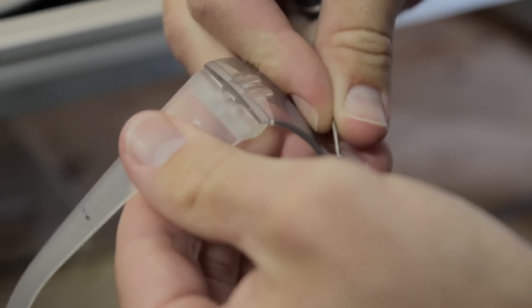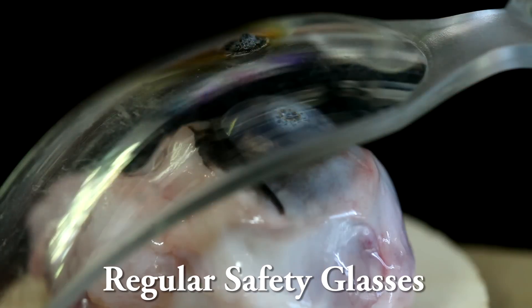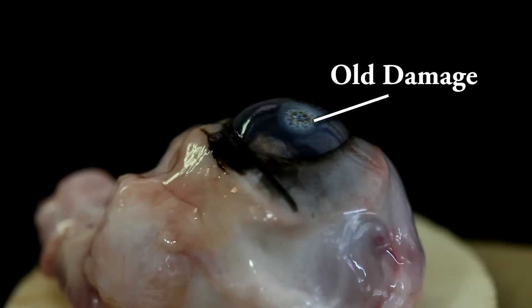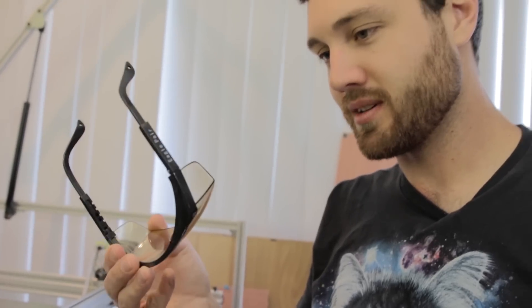We're going to test the same thing but with the safety glass in front. Three, two, one. We've ruined those glasses — that smells like laser-cut polycarbonate — but underneath them there's like no damage whatsoever. I think we can pretty safely conclude that getting lasered with eyeglasses is much better than getting lasered without. If these do their job, I can almost guarantee these are going to do their job too, and I almost feel like we don't have to laser them.